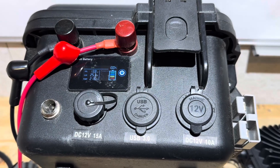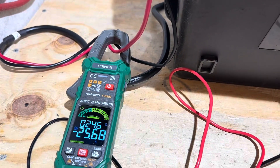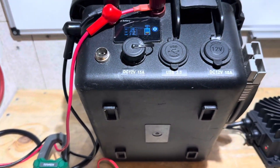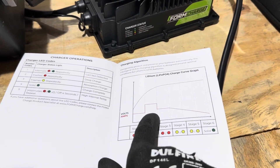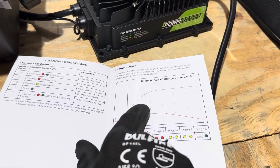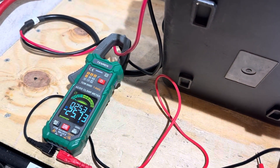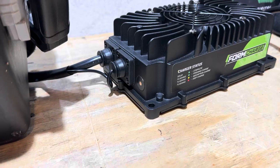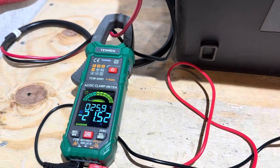The battery just hit 13.8 volts, and the FormCharge right on cue dropped down one level of current — now only putting in 25.69 amps. So we're starting to enter the constant voltage phase. That first tier drop in current, down to the 25 amp mark, would be the end of the complete bulk phase. Just past 14.1 volts, the FormCharge charger started flashing the yellow indicator light. At 14.2 volts, the current is starting to taper down — it's topping off the battery now.